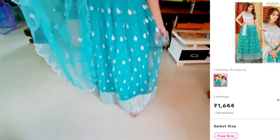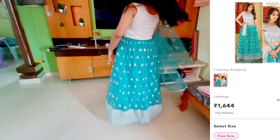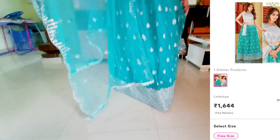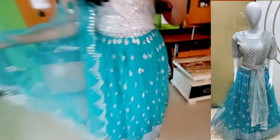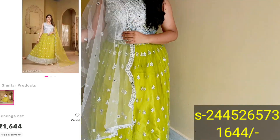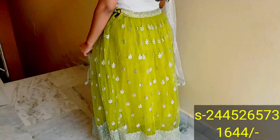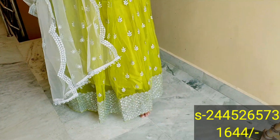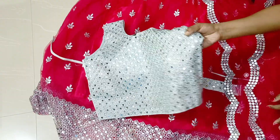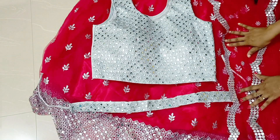All 3 colors are available and I will show you each color. If you are interested, you can choose one color. The netted lehengas come with a similar silver color blouse. There is a little difference between the coats and clothes. If you want to purchase, you can place the order through the provided code. Thank you for watching.